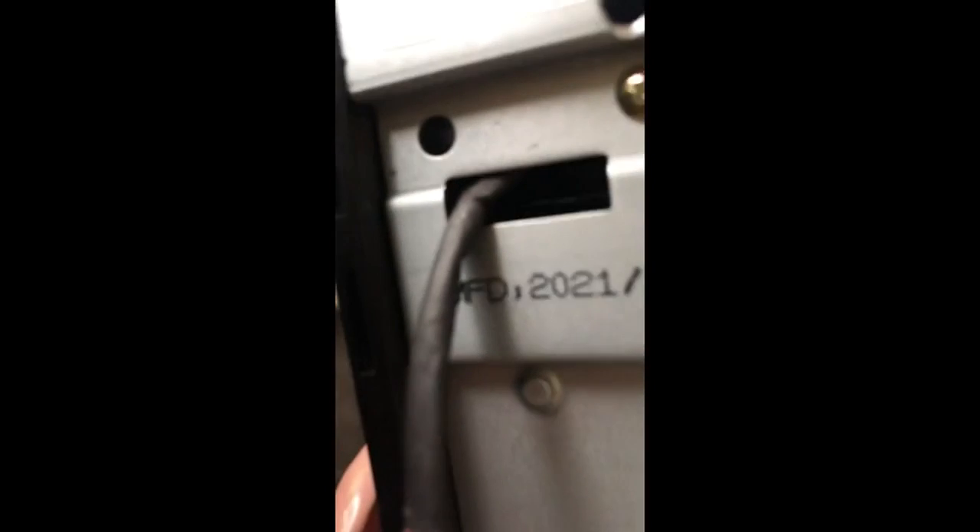Not only that, but this part of the door — they don't give you directions on how to connect it to this part. And then I think it's broke. Nothing is working out. I would not recommend this product.